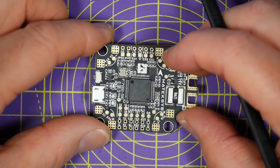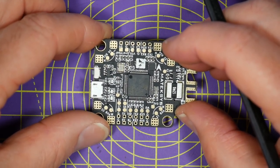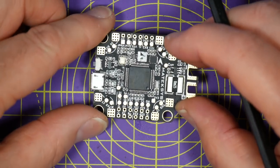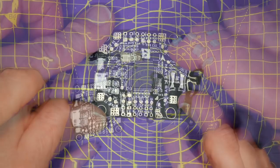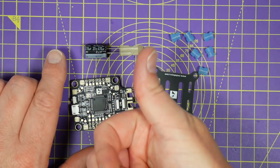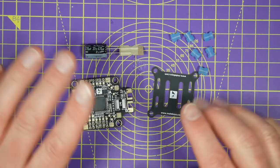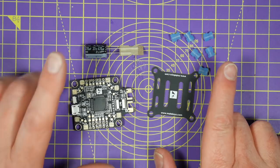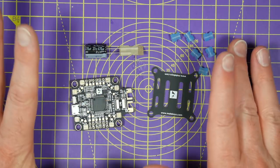I'm planning to use this on a long range quadcopter with dual cameras running iNav, so I'll keep you posted on how that goes. Thanks for watching - if you found that useful give me a thumbs up and leave a comment. And if it's your first visit then please consider subscribing to the channel for updates. I'll see you next time.